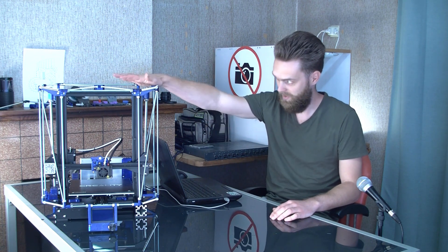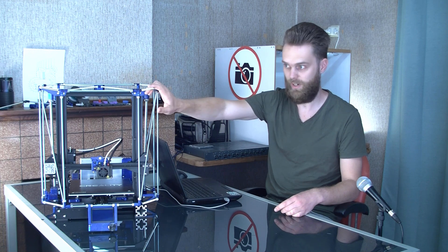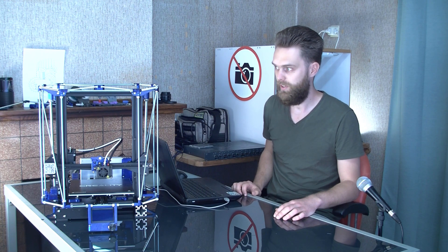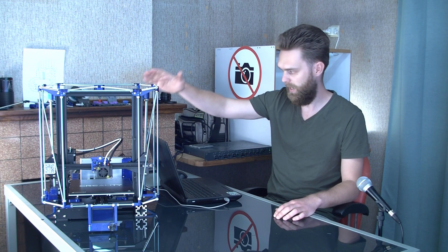Hi, I'm John from Proper Printing, and in this video I'm going to finish the build of an enclosure for this NF3 Pro. In my previous video I showed you how I make this frame. If you haven't seen that already, I recommend watching that too. In this video I'm going to finish it, and the first thing I'm going to do is add the panels.